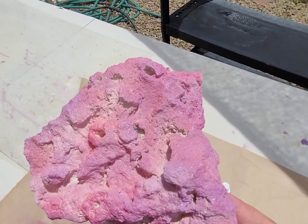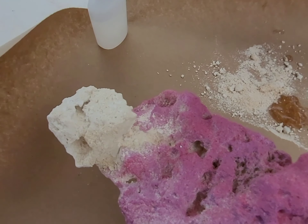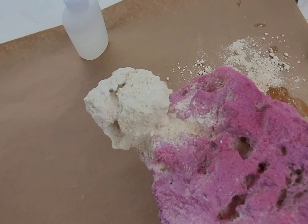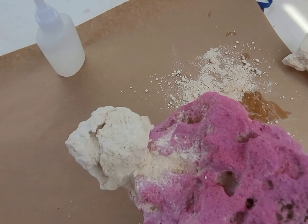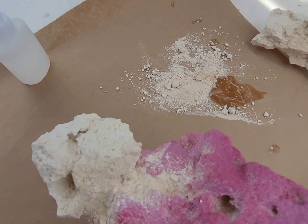There we go guys — look, we just made a beautiful little piece of coraline-looking rock right here. As you can see, it works real good. Let's jump over to a seam — I'll show you what you can do on that.